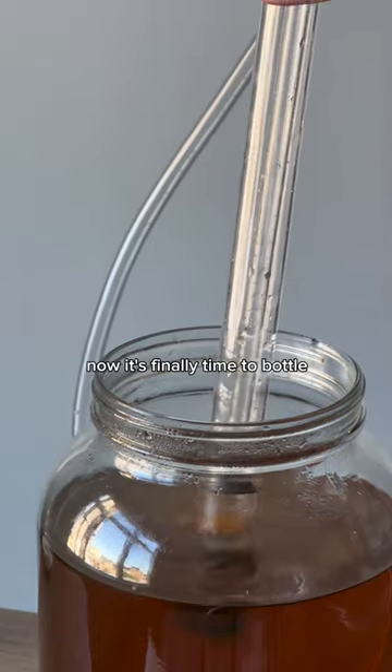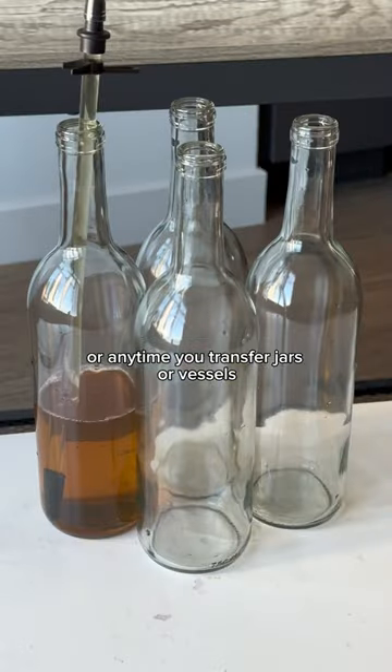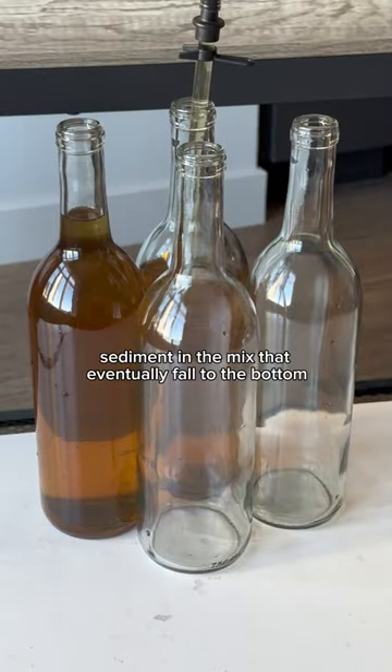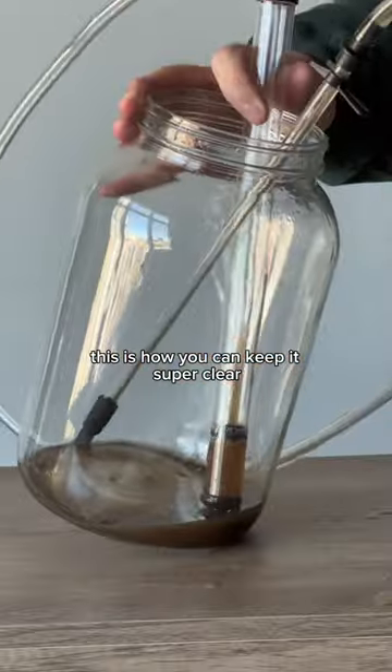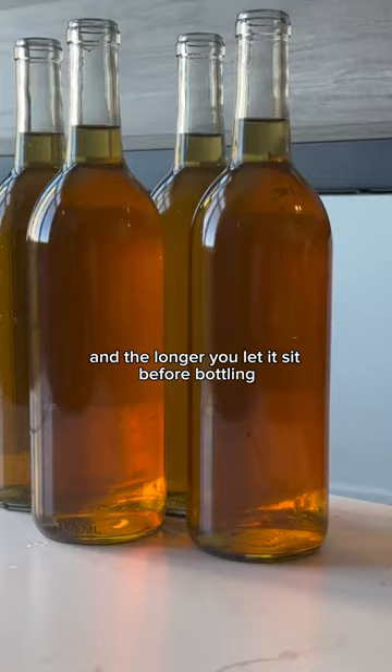I let it ferment for a month and then I aged it, and now it's finally time to bottle. The important part when bottling, or anytime you transfer jars or vessels, is to use a rack and cane and siphon. This is because there are lots of particles and sediment in the mix that eventually fall to the bottom, and using a siphon allows you to suck up the liquid without disturbing it. This is how you can keep it super clear without using a filter, and the longer you let it sit before bottling, the more clear it'll become.